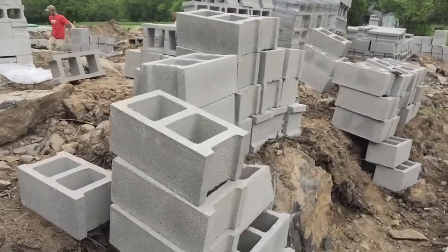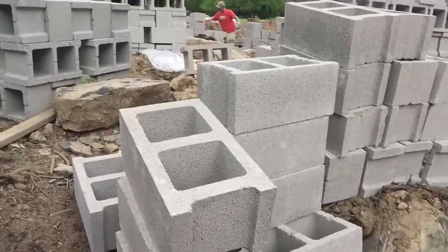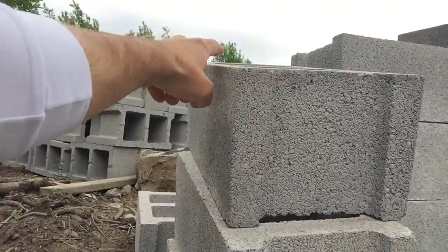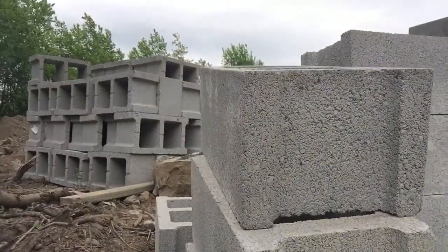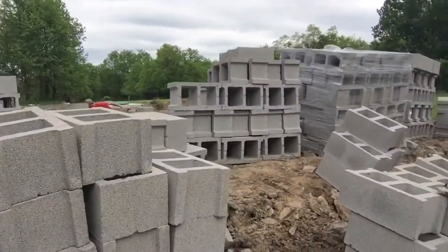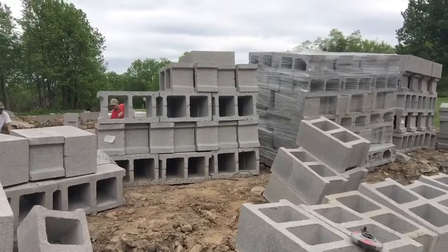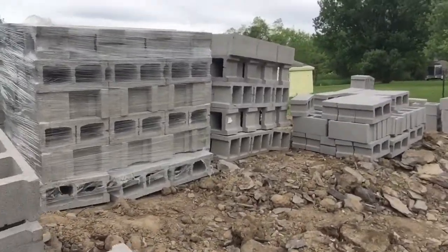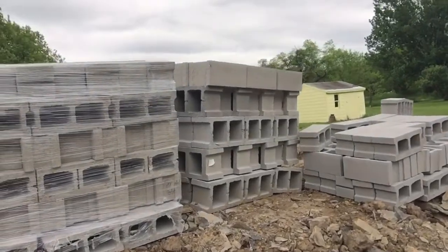I'm using 10-inch block — they're 8 by 10 by 18 in length. My top row is going to be an 8-inch block to give me a lip for my 4-inch concrete slab that I'll be pouring, basically giving it a step so it doesn't settle there.